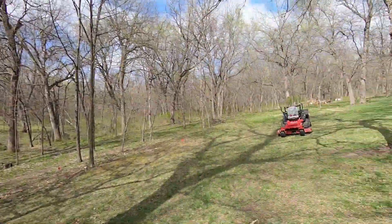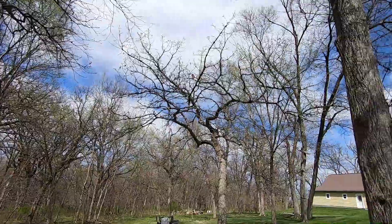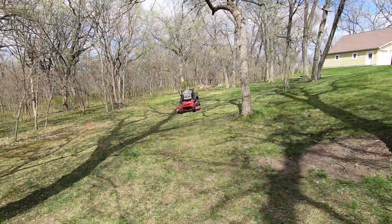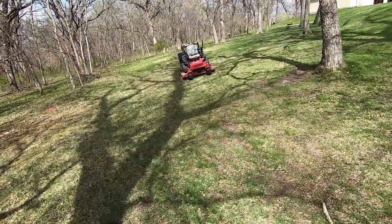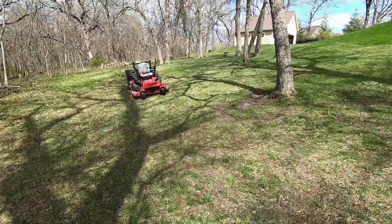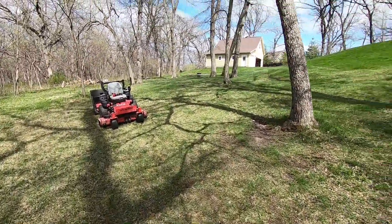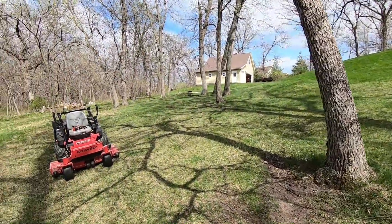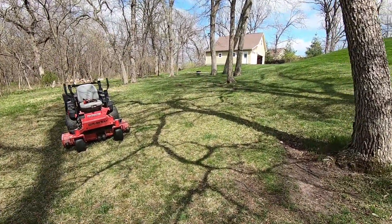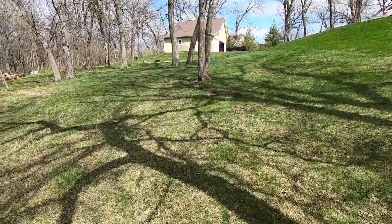The answer is yeah, it definitely does pick up twigs. This is my backyard — as you can see it's full of trees, so throughout the winter you get loads of little twigs that come down. The lawn doesn't look very good yet because it's been cold and this area is really shady. Up where it gets sun it looks a lot better, but this area down here gets pelted with sticks all throughout the winter.